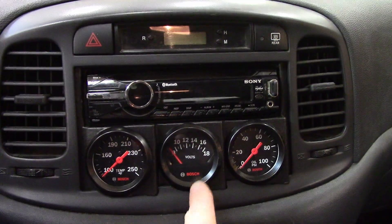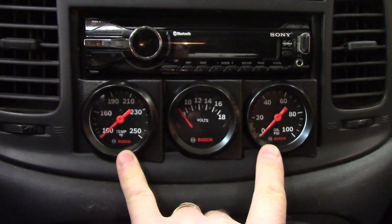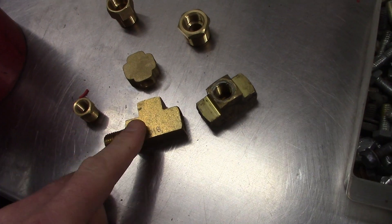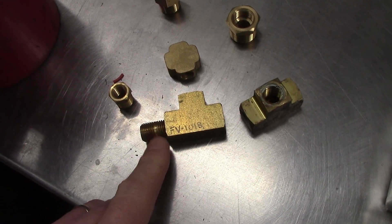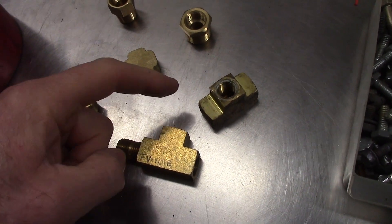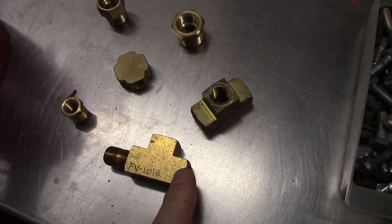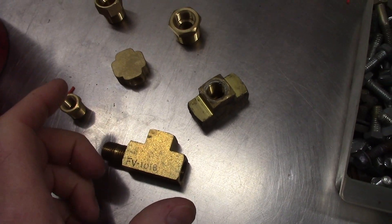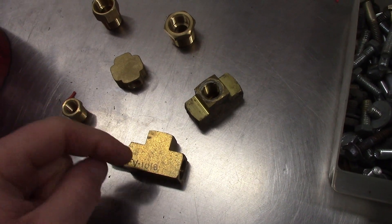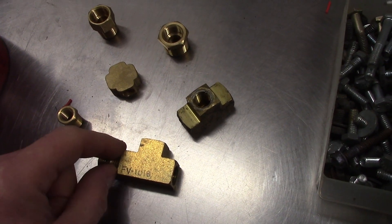The voltmeter was easy — I just tapped into the source that powers the deck, so when I turn the key on it goes up to battery voltage. The temperature and oil pressure gauges are next, but there aren't really any easy ports to plug into. We're going to try to figure that out. There's the option of T-fittings and pipe nipples. However, when it's fuel injected, you really don't want to move the factory coolant temperature sensor because everything the fuel injection does is based on the accuracy of that sensor.